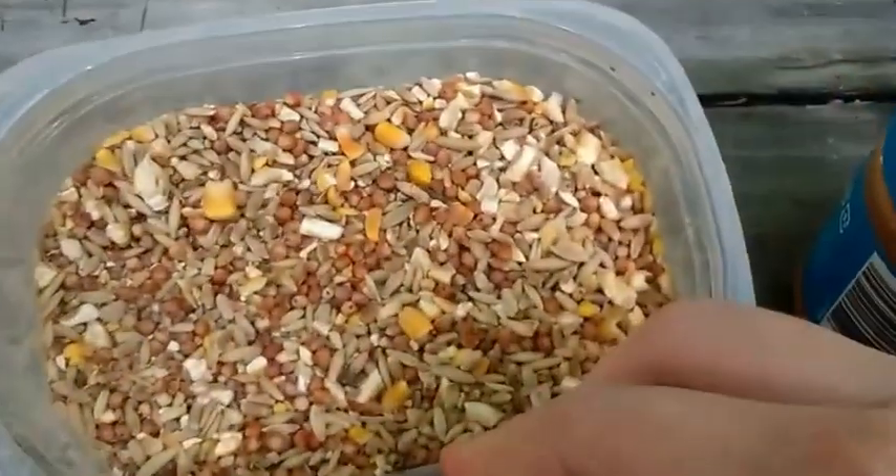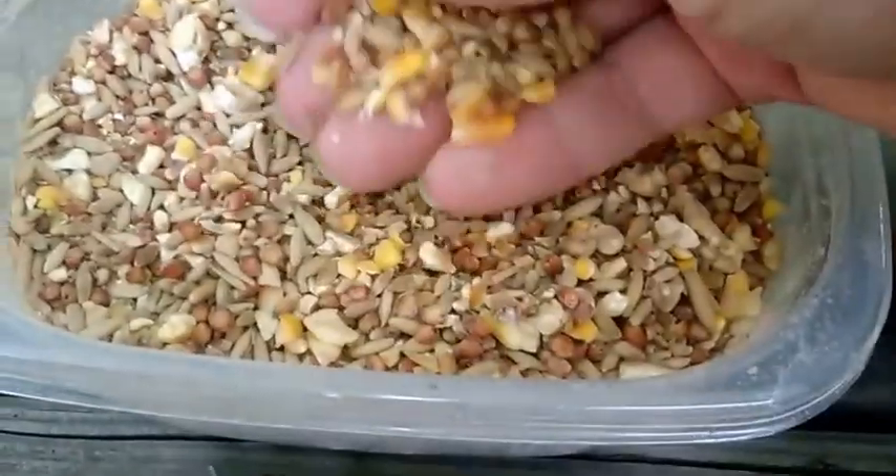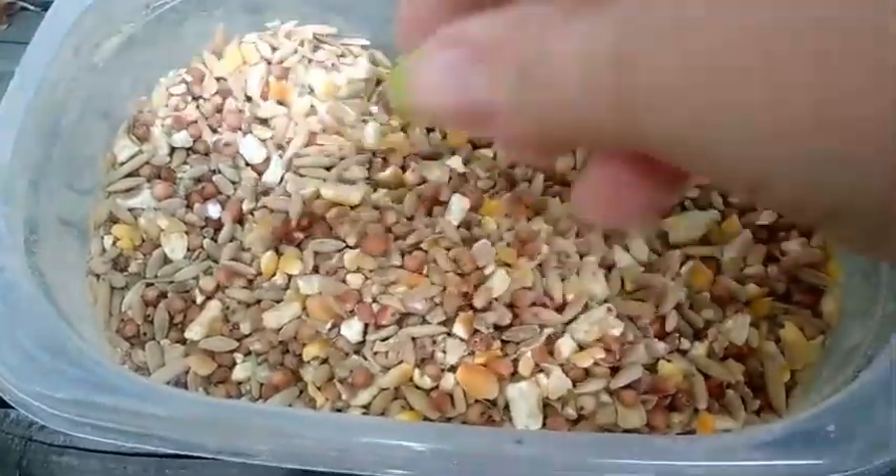You have seeds — any regular seeds, doesn't matter. It could be bird seeds or even chicken feed, any kind of feed you have, because birds love it.